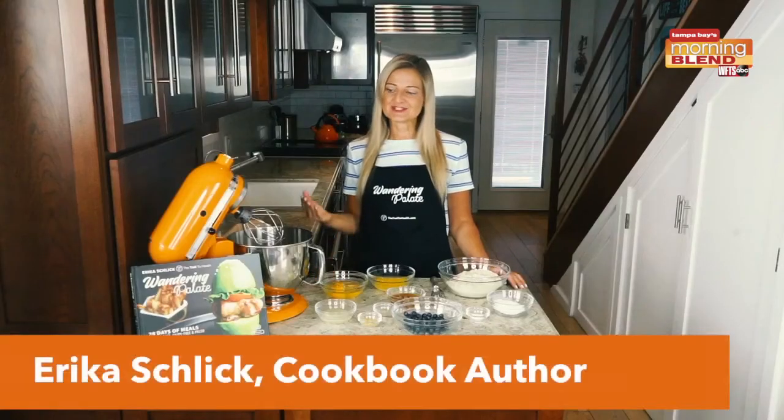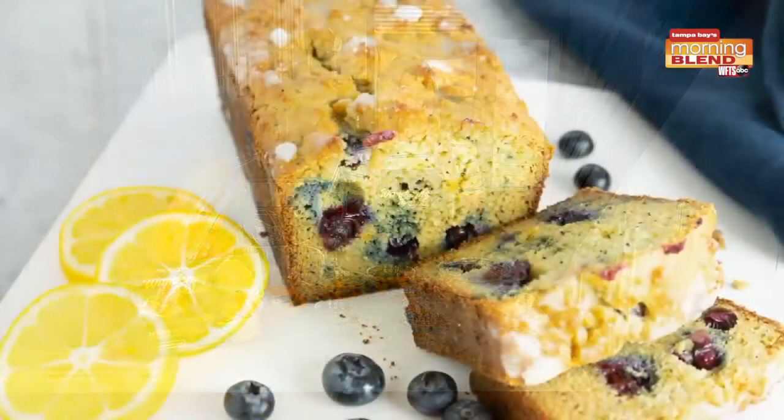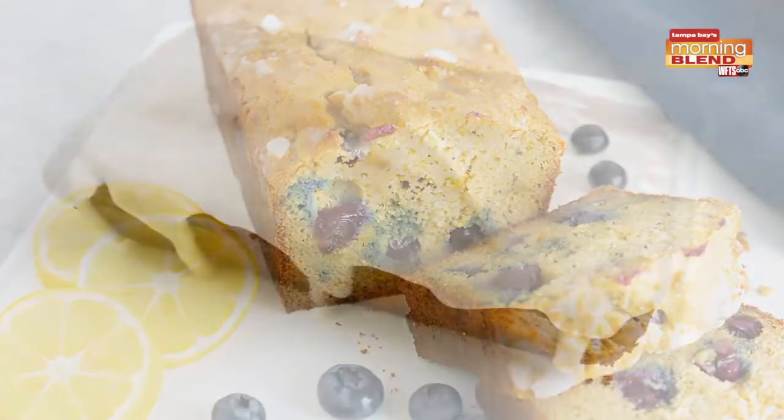Alright, so I know these are all about pumpkin, but how about we mix it up a little bit with blueberry and lemon. Erica Schlick, one of our favorite authors, is back with a delicious recipe, showing you how to make a recipe from her book. Wandering Palette bread is not only gluten free, it can be made dairy free, sugar free, and absolutely delicious.